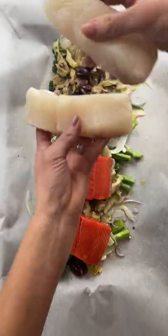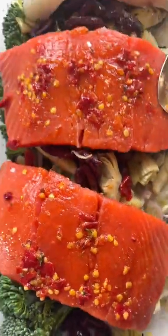Next, place your salmon or halibut right on top, then coat them with Calabrian chili pepper and top that with lemon butter and a splash of white wine.